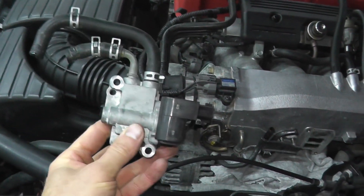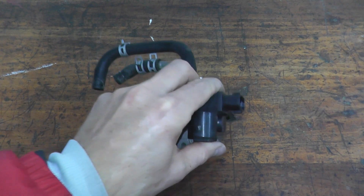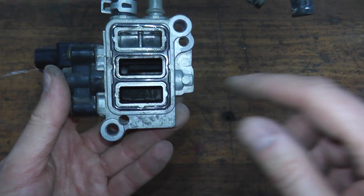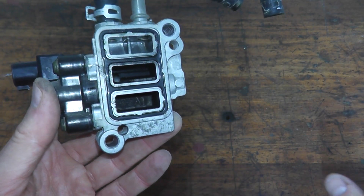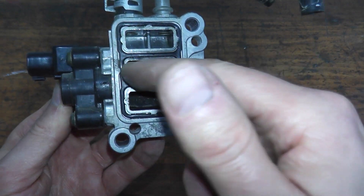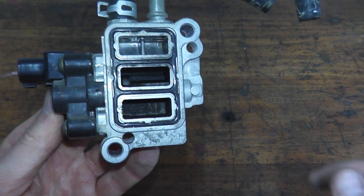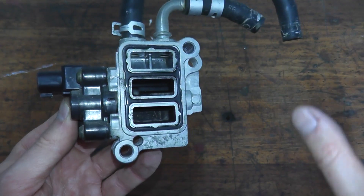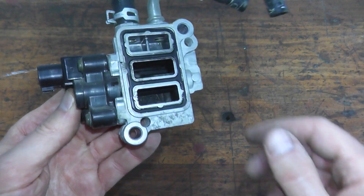Now we have the valve on the bench, and the first thing you want to do is take a look at the other side regarding any carbon buildup. If this is just caked with carbon, there's a little motor in here that turns this butterfly, and if this is just gunked up, this will not work correctly. So the first thing you want to do is spray this down with carb cleaner, let it sit, clean it out, and then perform the next step.